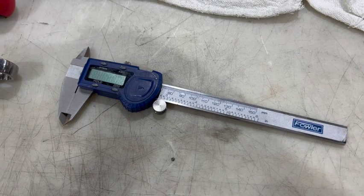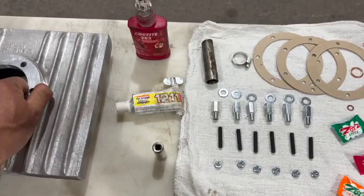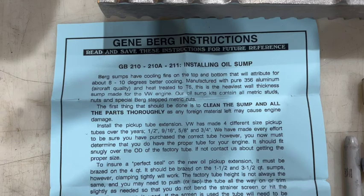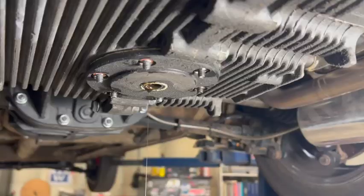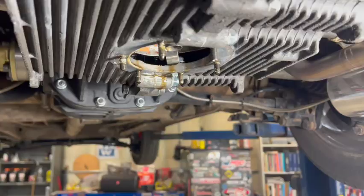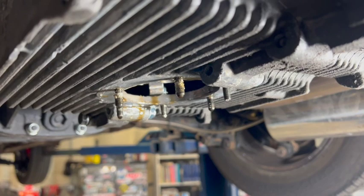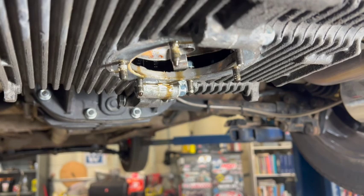I've got a set of calipers that I'm going to be measuring the depth of my stud that's on the existing case, and we're going to transfer that to the sump plate. You get instructions for a reason — make sure you read through them thoroughly before you actually start your install. That way you know if you have everything needed to get the job done.